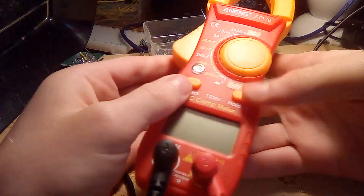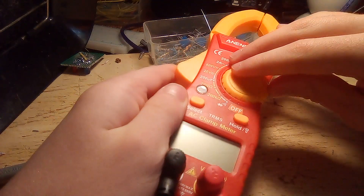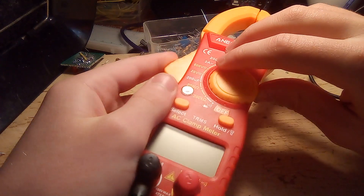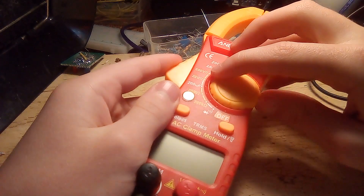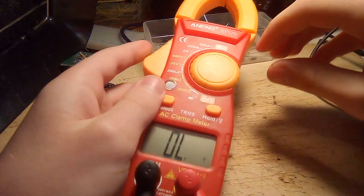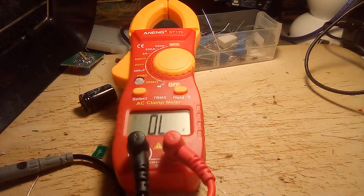But I digress. This is technically a manual range multimeter, but the settings on this — there are so few of them that it doesn't really matter. It's basically an automatic range multimeter because of its so few settings.